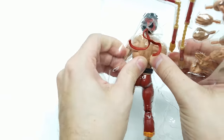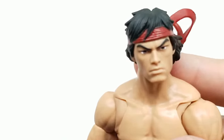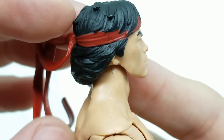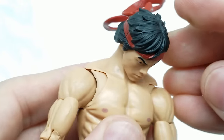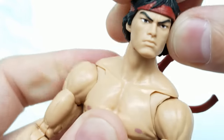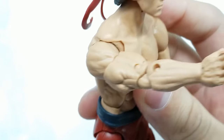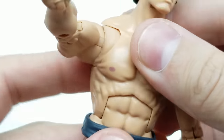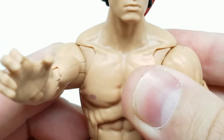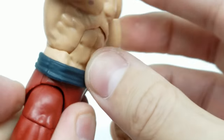The head comes really far forward and down, and can pivot and move side to side — great articulation there. He has the butterfly joint which we definitely need for martial arts moves. He's got this Bruce Lee body sculpt with an extreme ab crunch — this is what we want with Spider-Man. The belt is loose but it's fine. I'm really liking this body sculpt.